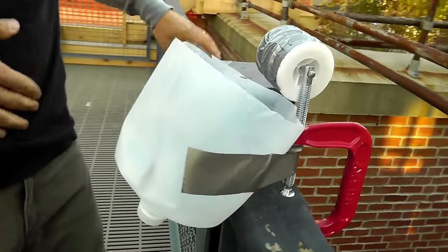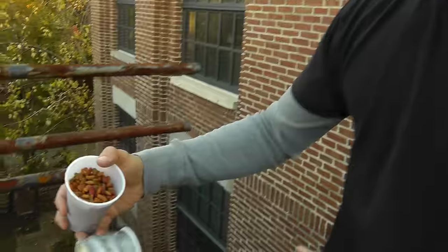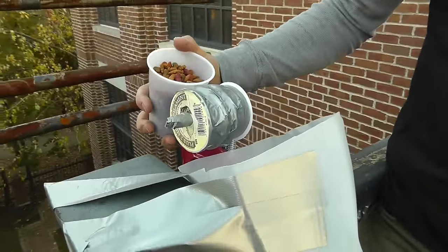I cut the bottom out of the milk jug because it makes such a good funnel, and then on the bottom there's an easy place where I can put the tube on that will guide the food right into the dish.